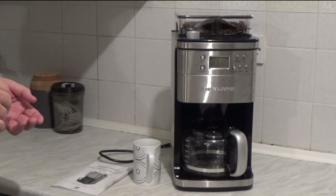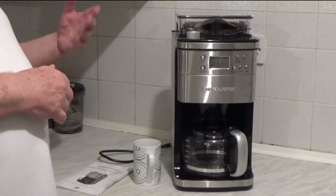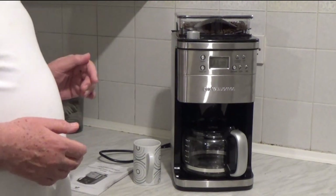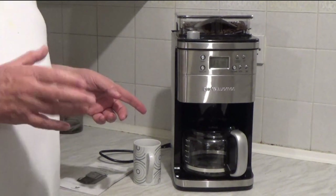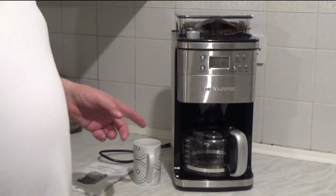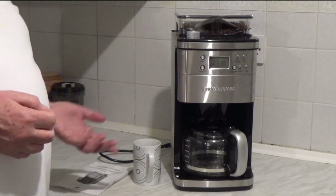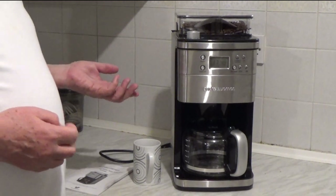So let's have a look. When you first get the machine, the only thing you need to do is run water through it. So fill it up at the back — takes 12 cups of water. They suggest using the carafe to measure the water in. I'm a little bit confused as to why they want you to measure it, because in the mornings I like 2 cups of coffee. As long as it's above 4 cups in the back reservoir, it's got enough for me.